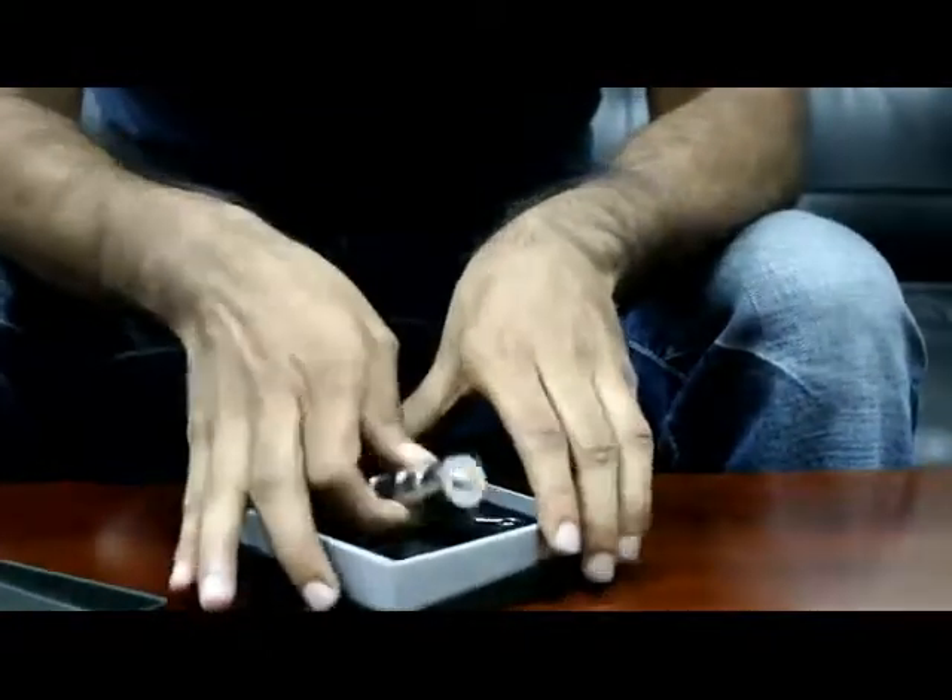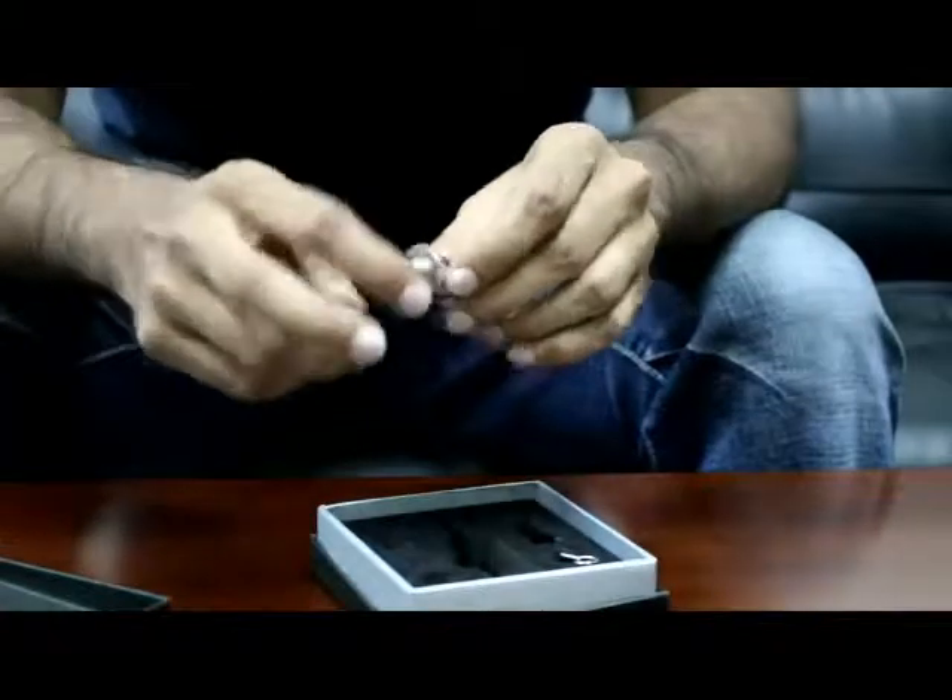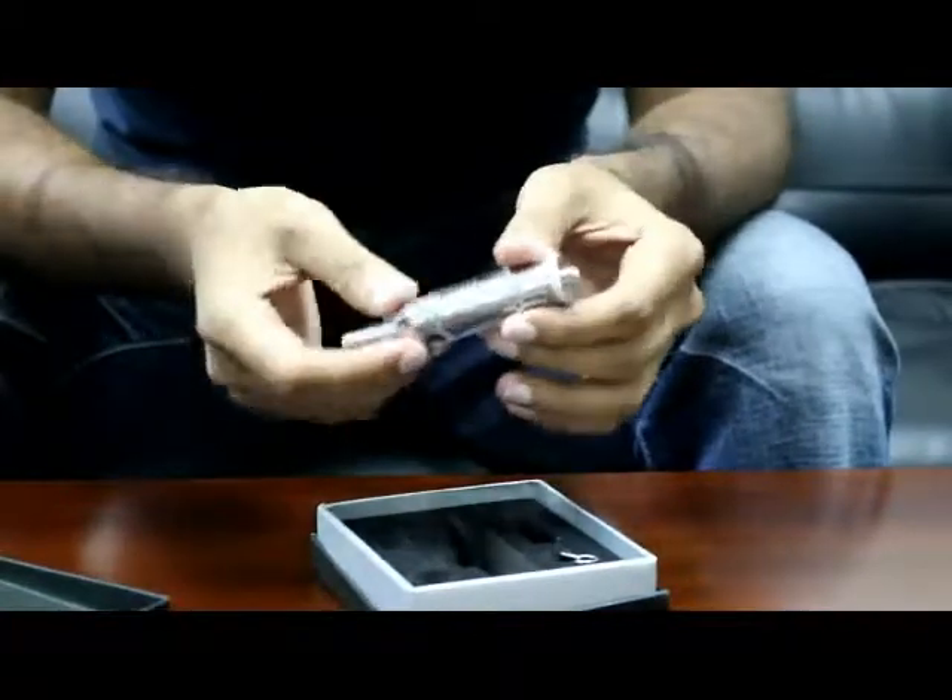We do have the 510 thread — it's very easy to pull this out. The 510 thread fits on the normal ego-sized batteries as well.